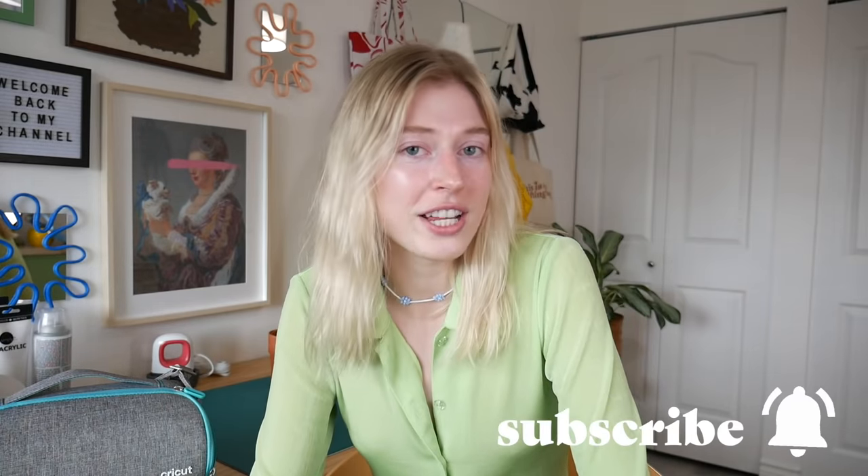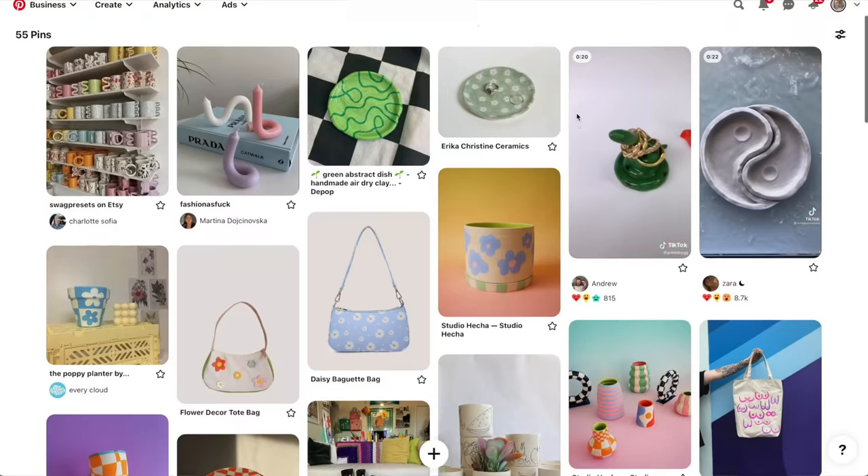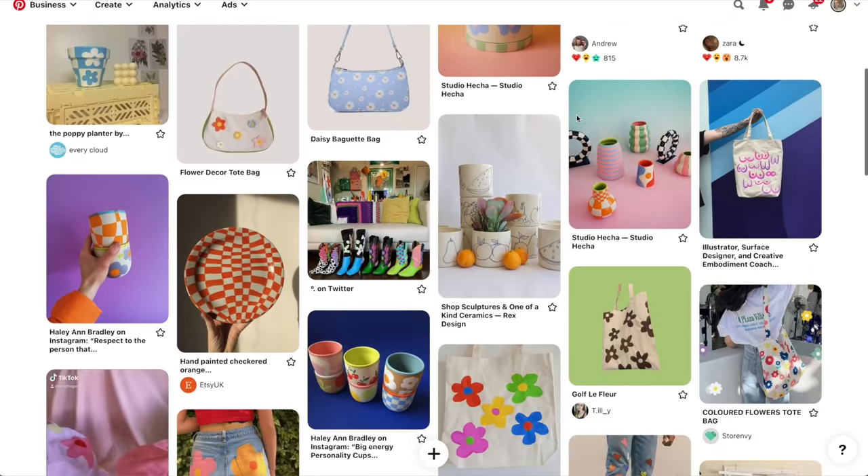Oh, hola amigos! How is everyone doing today? I am doing super super dandy because I get to do another Craft Time with Jenna video today. I can't sing, anyways I'm gonna be doing another Craft Time with Jenna today. So we're gonna be just chilling out doing some Pinterest inspired thrift flips today, which I'm so excited about because I've been on Pinterest so much lately and just been seeing a lot of cute things that I want to recreate from things at the thrift store.